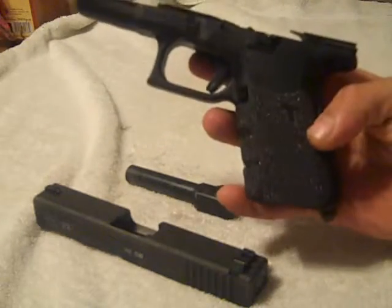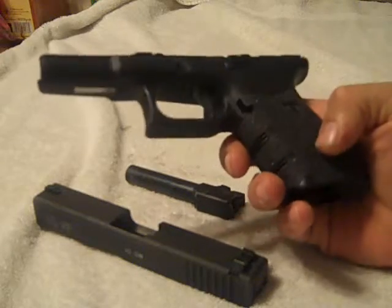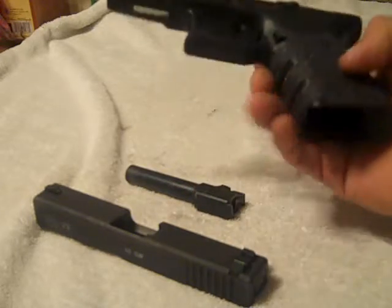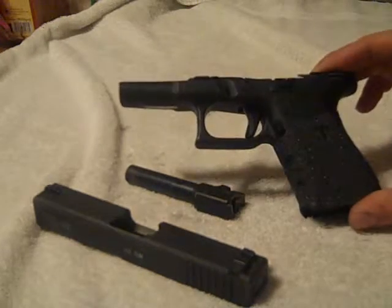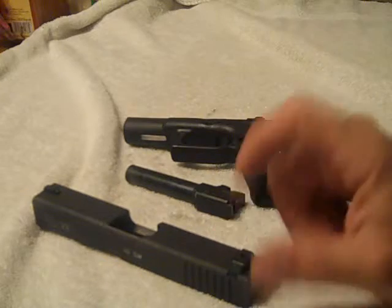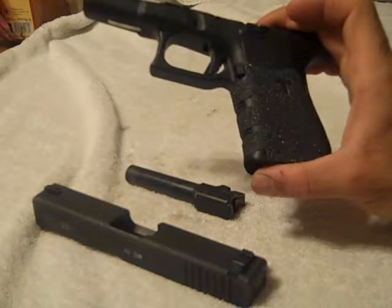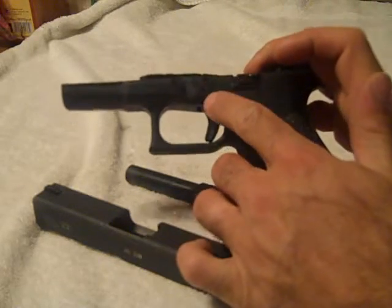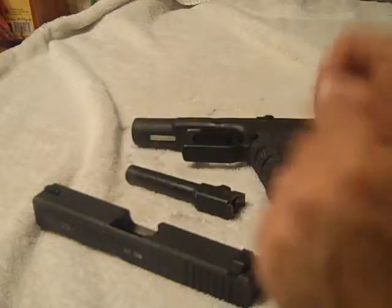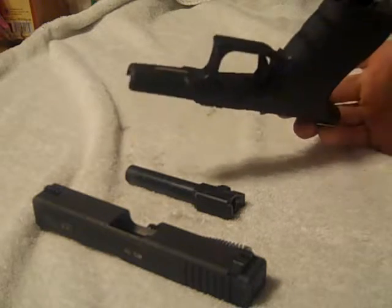So the Talon grip — whoever invented this, you did a good job. I don't know if your name is Talon or not, but Mr. Talon, you did a great job. I highly recommend those three modifications to anybody who has a Glock. There are a few other things that I want to do to this, but I probably won't be doing it for a while. I was thinking about getting the chrome pins and the chrome releases, but I don't know — it's just something to think about. Everything went great today at the range with those modifications. I highly recommend them.